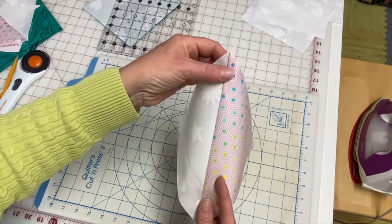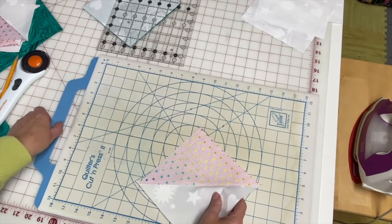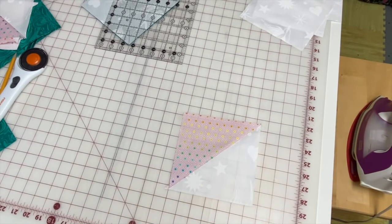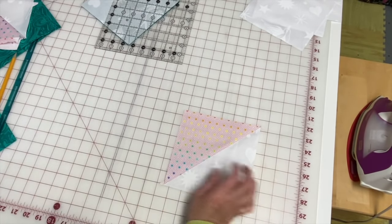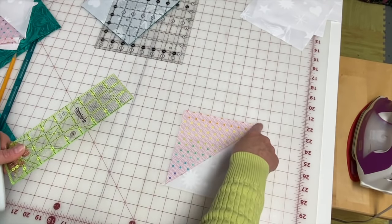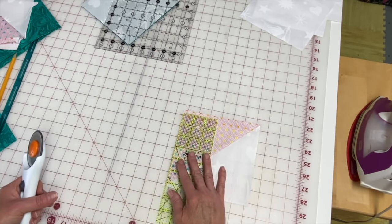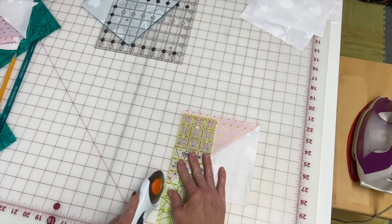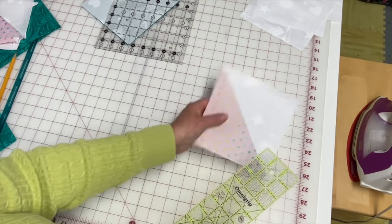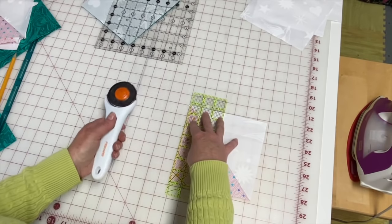Now we have these little dog ears. There is nothing wrong with the dog ears — you could sew with them and nothing bad will happen, other than you'll have a whole lot of bulk in the corner of your quilt where these squares come together, which makes it bulky and harder to quilt. So we're going to cut these little dog ears off so we have a nice clean block.